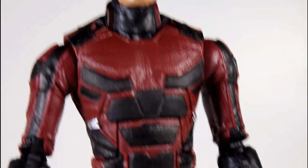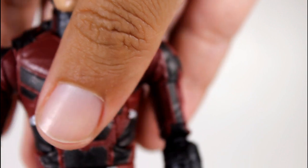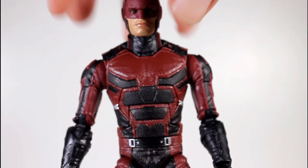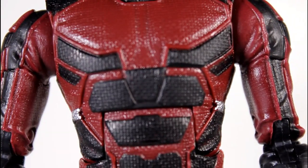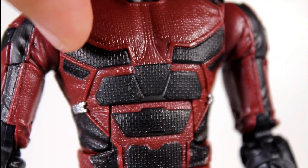The figure doesn't suffer for it, but they could have included that. That's a minor gripe. Because this figure just has a great presence on the shelf. The details of it are awesome. Even just the different little levels of the costume — not just the texture, but just the chest, the burgundy overlapping the black there.